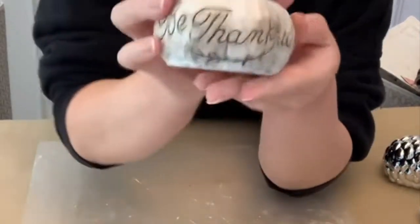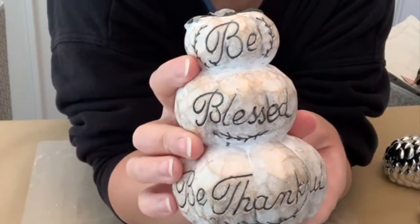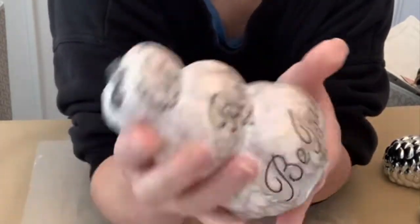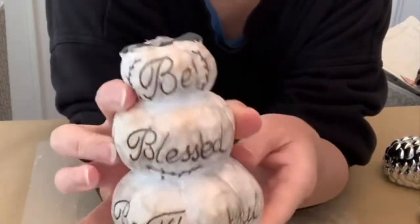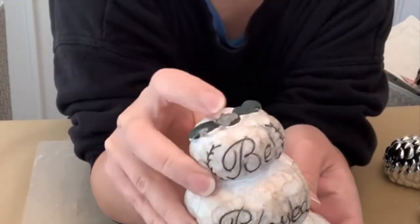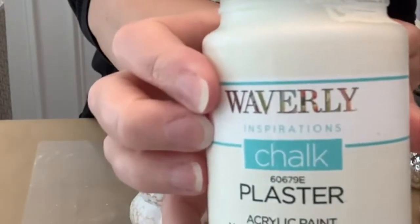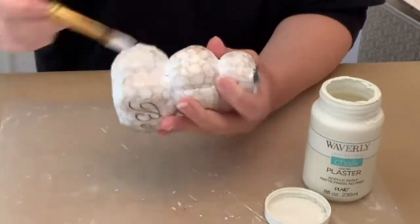For this first DIY I'm using this ceramic pumpkin stack from the Dollar Tree. I already had it in my stash but I know they have it again this year — I personally have seen it, maybe not in all stores. The top is kind of broken but it's okay because I wanted to use it for Christmas, so we're going to give this a coat of Waverly chalk paint.